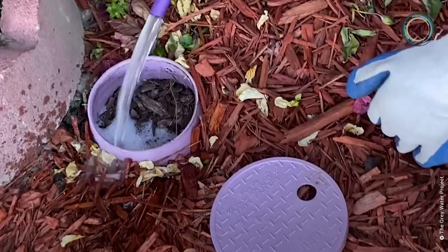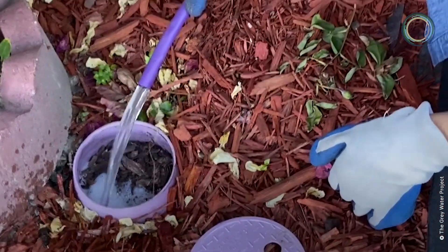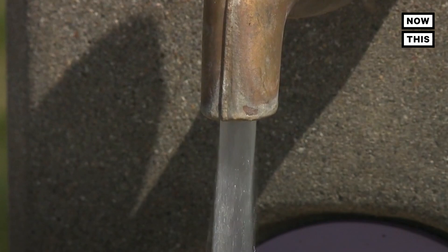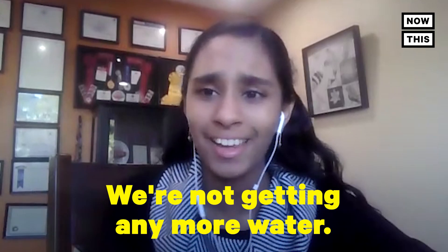We all have to share the same water resources. As the population grows, more and more people are going to have to share the same water that we've had since the beginning of life on this planet. We're not getting any more water.